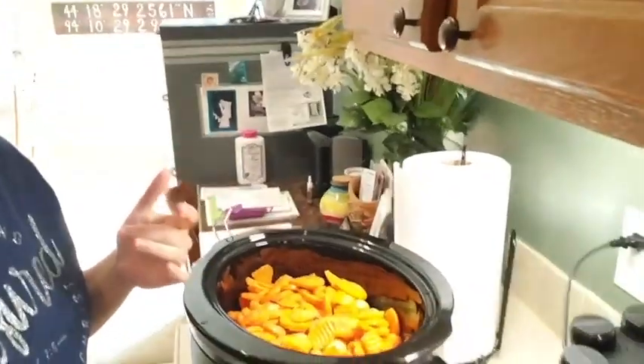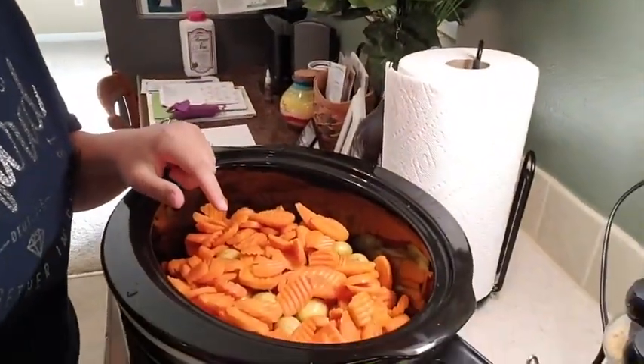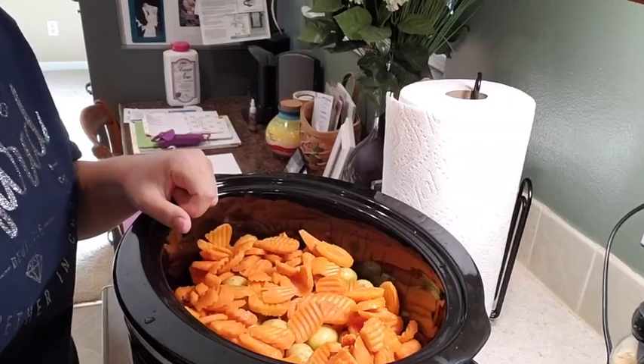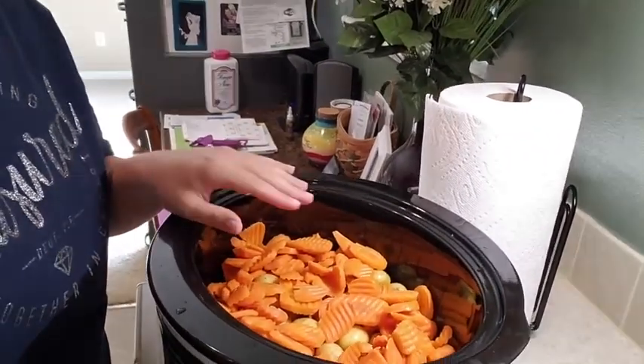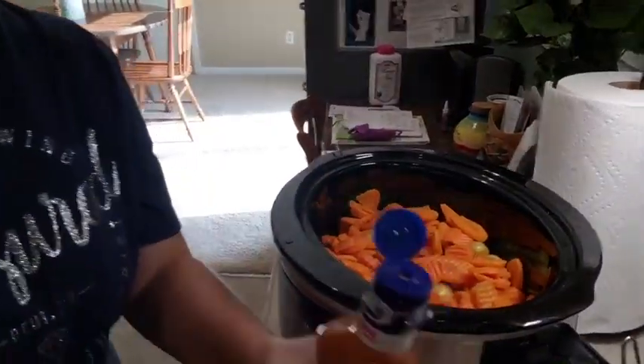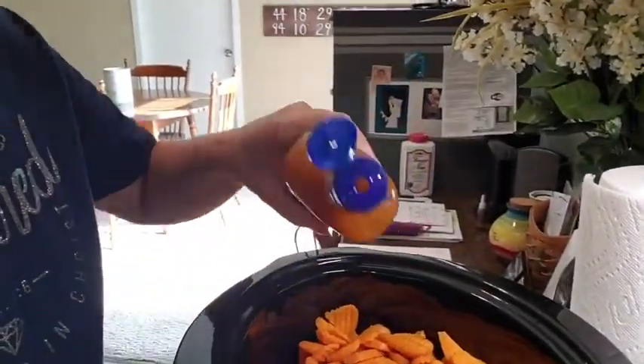I have already prepped the potatoes by washing them in the sink and dumped the bag of carrots — literally that was all I had to do. And the last step is to dump the dressing.